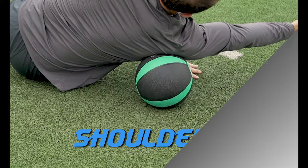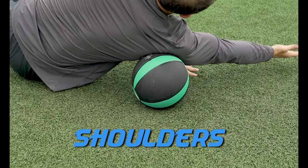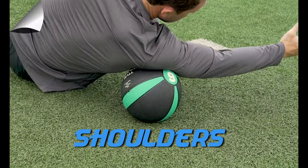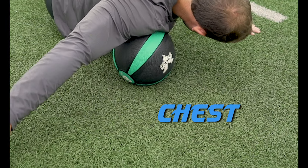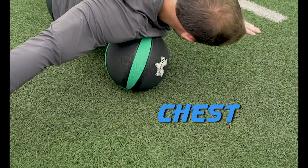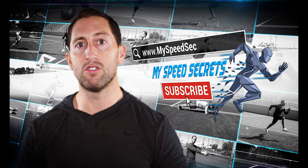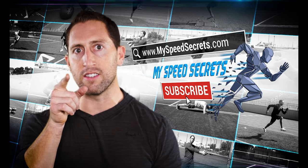Rolling out your muscles daily will help you to reduce injury and perform at your peak physical ability. You can also do an abbreviated rollout before a workout or competition to activate those muscles before rigorous activity. Subscribe to my YouTube channel and start checking out all of my other training videos so you can start to invest in your athletic success.